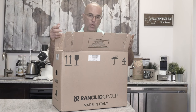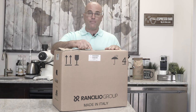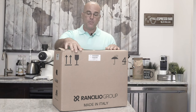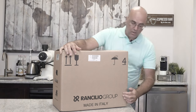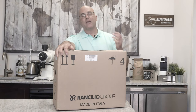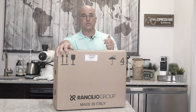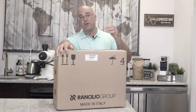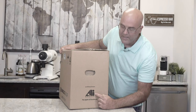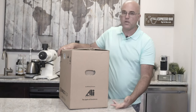So we did receive this Ranchilio Sylvia Pro Dual Boiler Espresso Machine box in a larger box. We've been carrying the Ranchilio Sylvia Version 1 since 1998, and here we are in August of 2020. This preview is going to be shown in September of 2020. Ranchilio is also owned by the Ali Group, which is a much larger group known for the spirit of excellence.